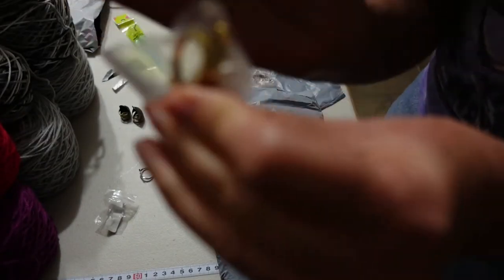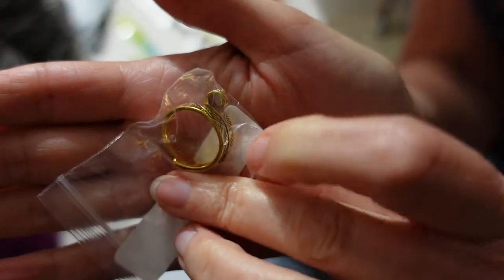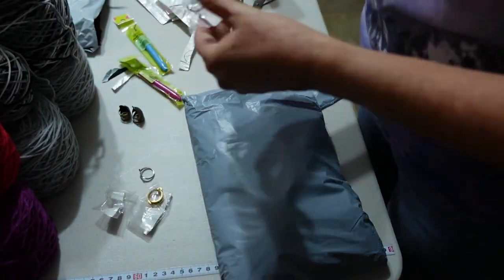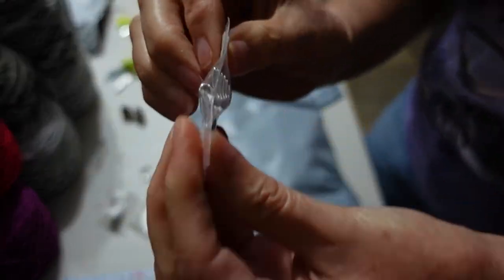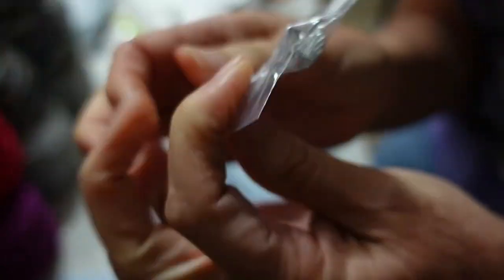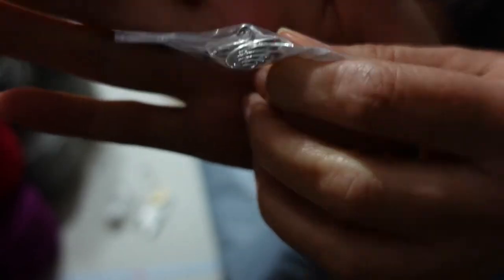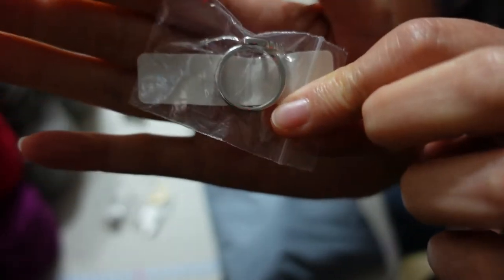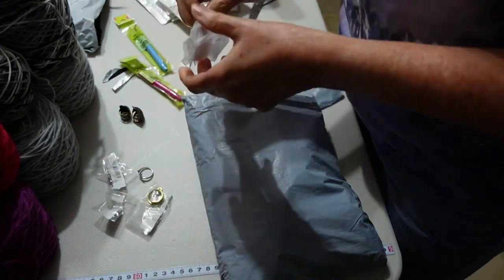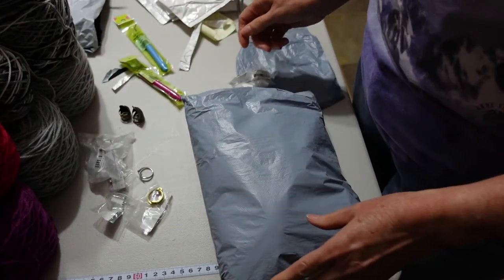Some of them have little loopy things which are specifically to hold the yarn, and other ones it's just the design of the actual item. This one is a swan, and it's just a part of the swan that will catch the yarn as it's going past your fingers — so that's to help you with your tension when you're knitting and crocheting.